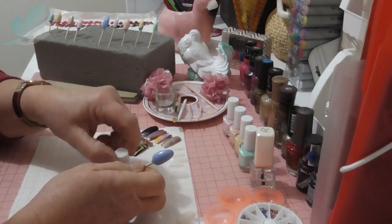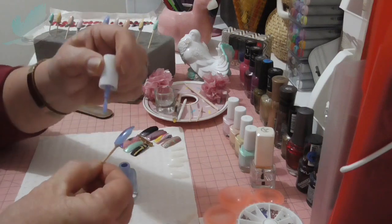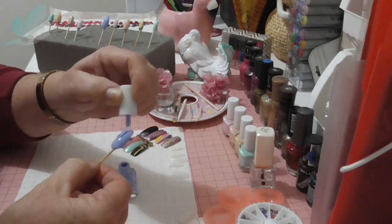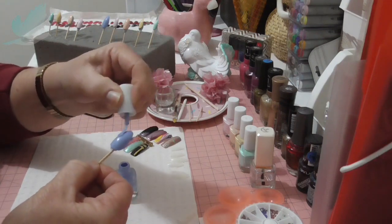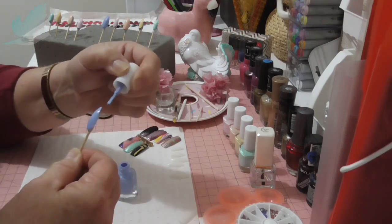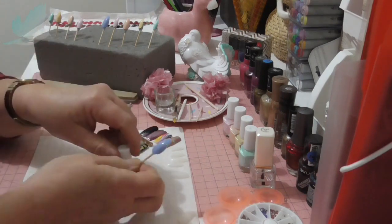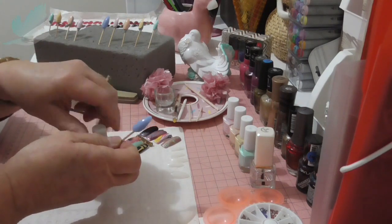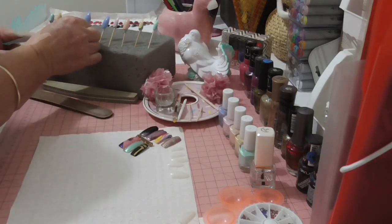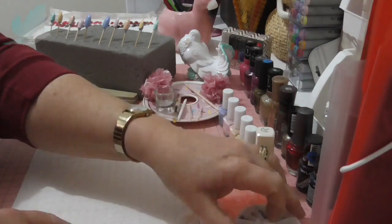At this stage, after the second coat of color, if you want to put your diamantes on, you can do that now. I'm going to put a few pink diamantes on the pink nail. Always make sure I've got the tip done properly — these are going to be very long on me. Okay, so let's get going with the pink.